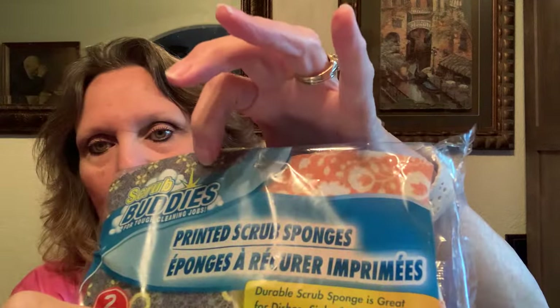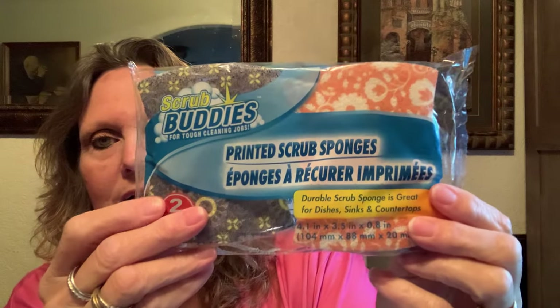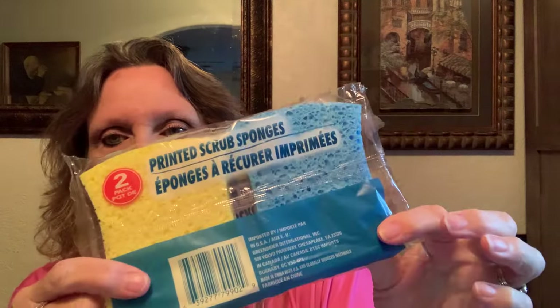This isn't a very big haul but Dollar Tree hauls are fun — I've missed them. I picked up some printed sponges for $1.25. They're cute and they have a little scrubbing part you can use lightly on pots and pans. There are two in the pack — a yellow and a blue — not bad for $1.25.